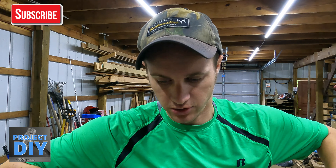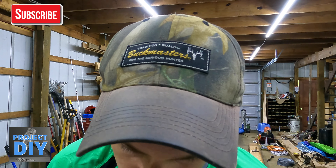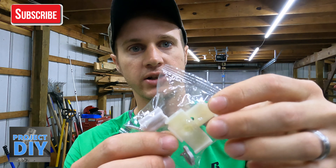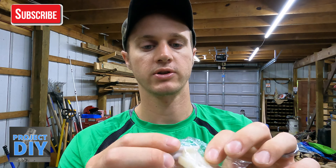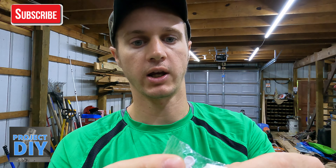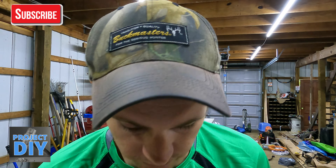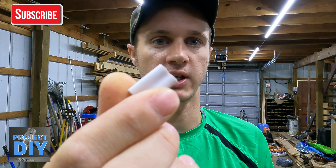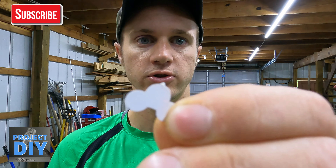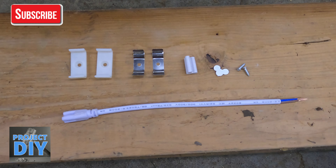These are a great product. Each one comes in an individual package that has everything you're going to need: two mounting brackets, the screws, and an end cap piece that connects them so you can link lights together. There's also a plain end cap — that way, if you have no wires coming out of that end, you can cap it off so no bugs, spiders, or dirt get in there.